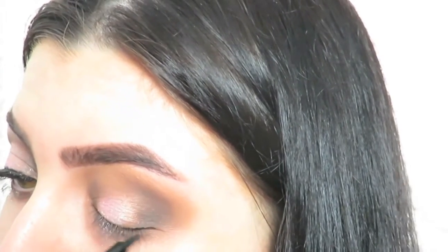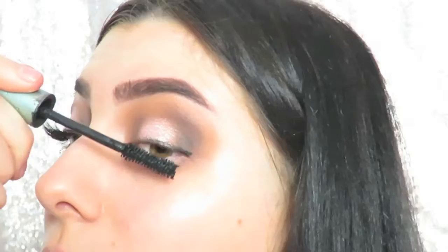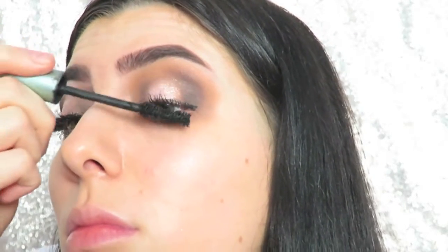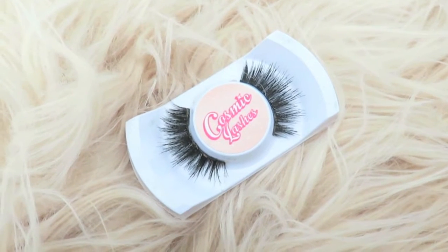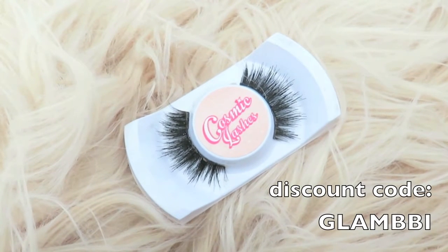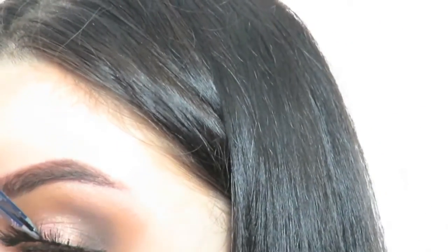Next I'm applying a really thin line across my upper lash line, then curling my lashes and applying some mascara. For lashes today I'm using Cosmic Lashes — I stacked their styles Venus and Stargazer together. If you guys are interested, I do have a 25% off code with them and I'll leave all the links in my description box. I started to drift off screen a little while applying my lashes, but if you're interested in a video on lash application I could totally do that, just let me know.